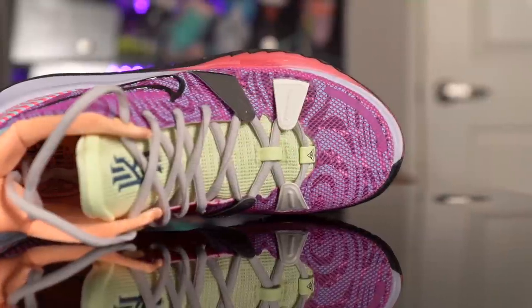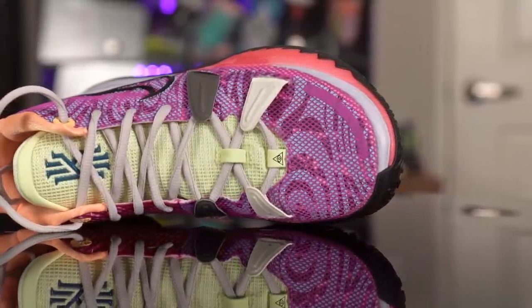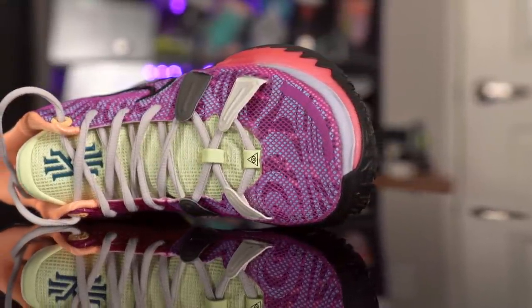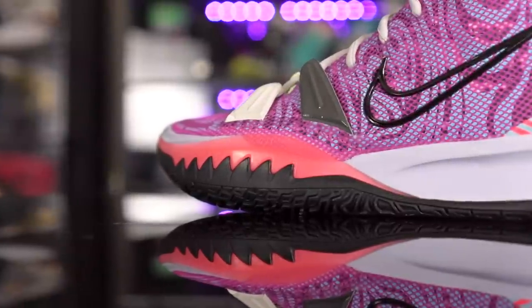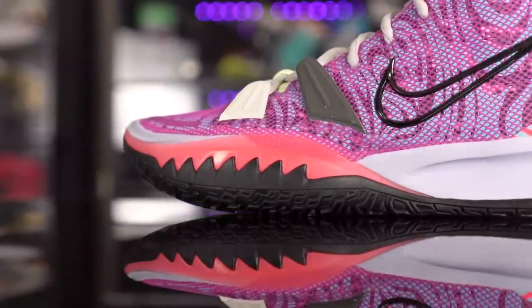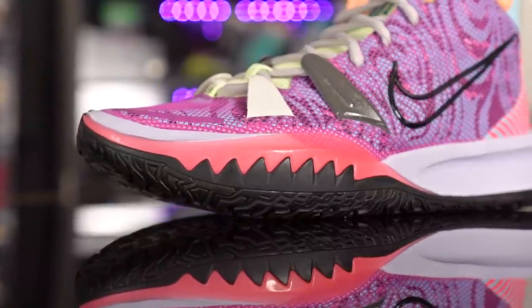What's up guys, I'm Sammy and welcome back to the Soul Brothers channel. This is my performance review of the Nike Kyrie 7. This colorway is going for $140, while the general release colorways like the Sisterhood, black and white, and the bread colorway are going for $130. The created colorway is ten dollars more for some reason, but basically the Kyrie 7 is $130. If you want to cop, I'll leave a link in the description box.